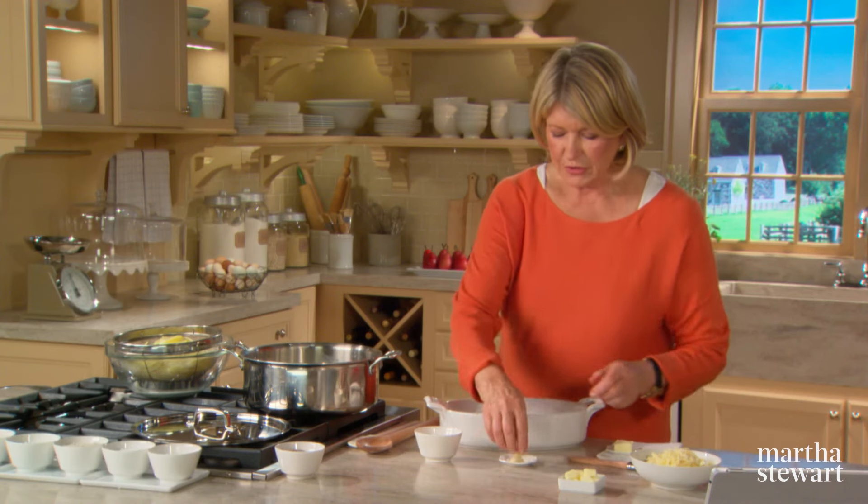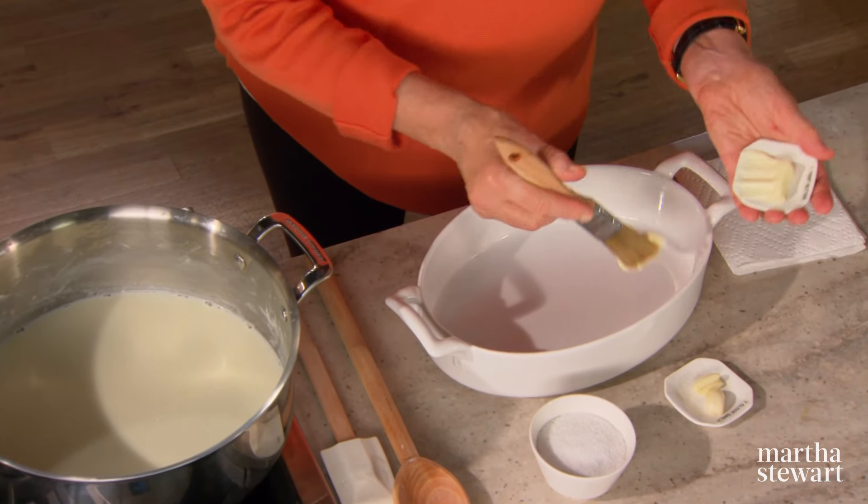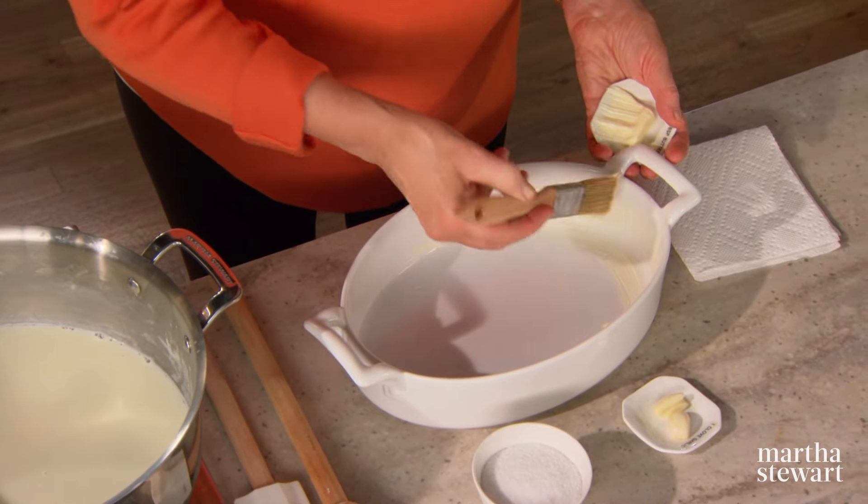Now if you smell your dish, it smells like garlic. Now with a brush and a soft piece of butter, generously butter the dish.